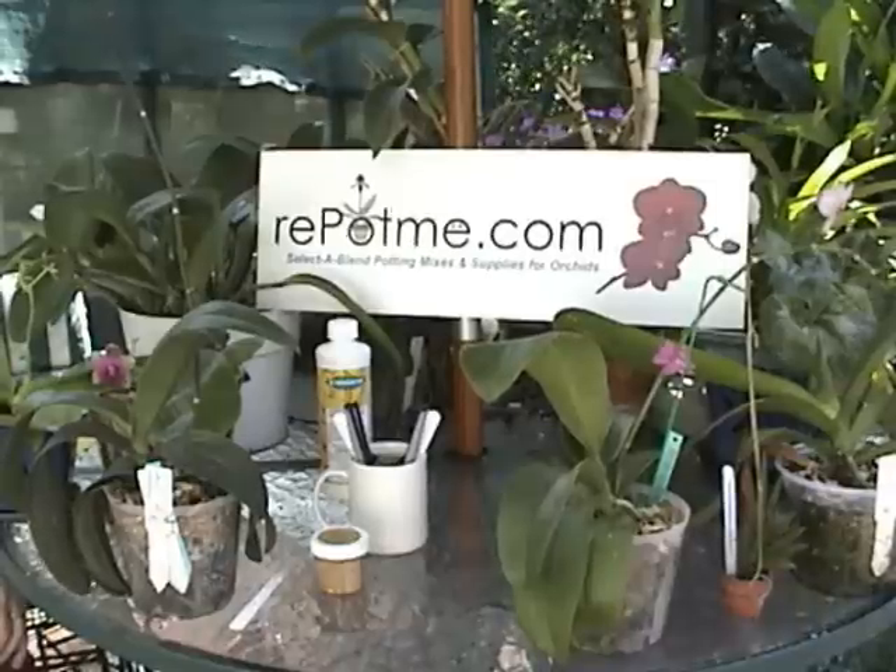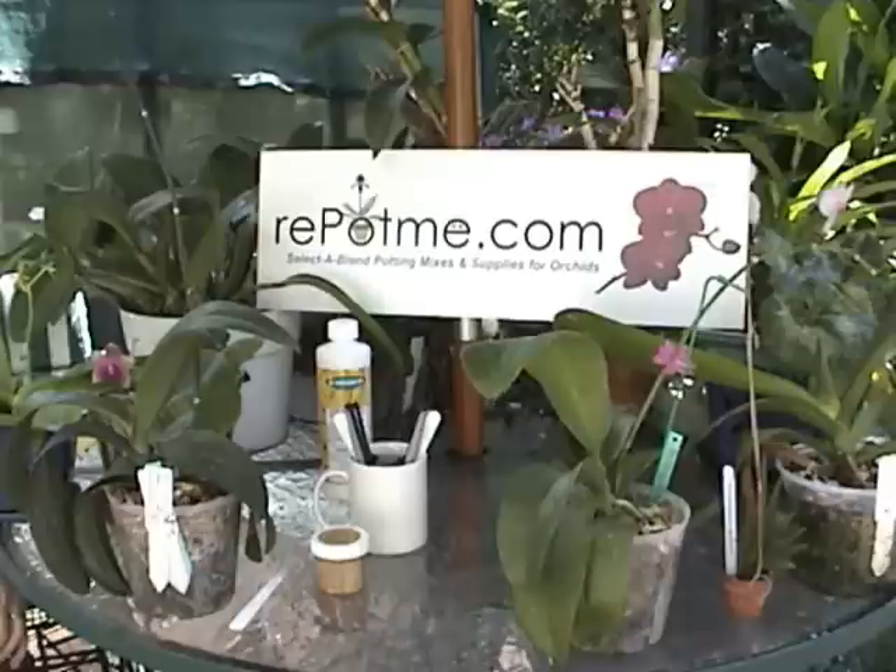This is one in a series of orchid care videos sponsored and presented by repotme.com orchid supplies. We're here to talk today about how to cut a bloom spike on a phalaenopsis orchid once it's finished blooming.